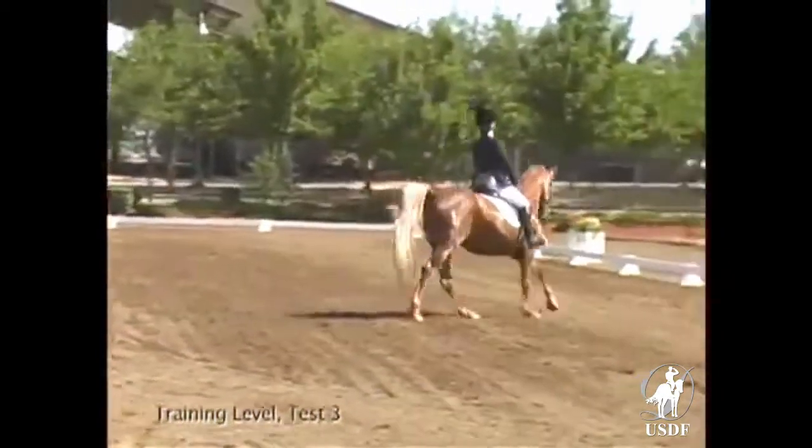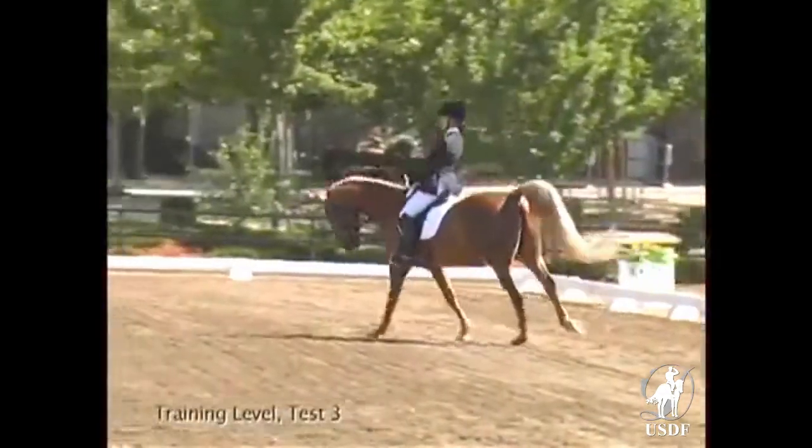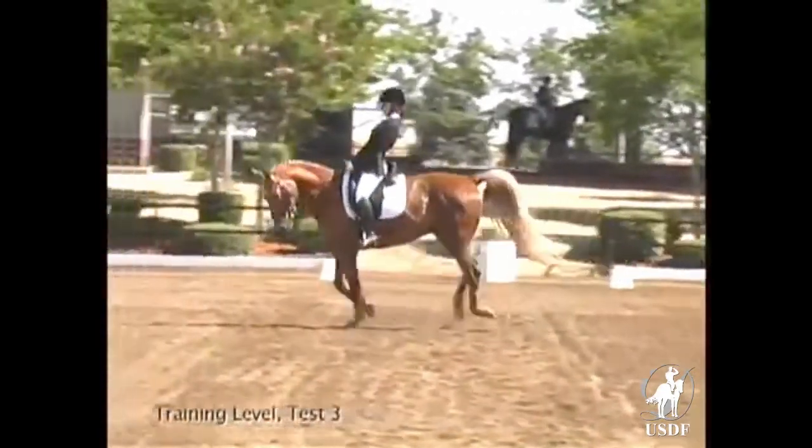The circle at B showed balance, but it could be a little more consistent in keeping the nose in front of the vertical. Good geometry.